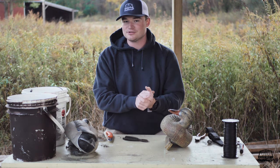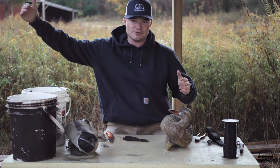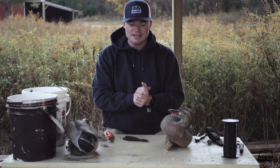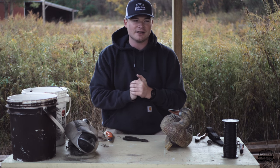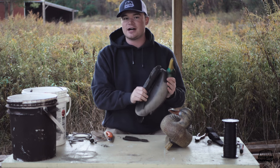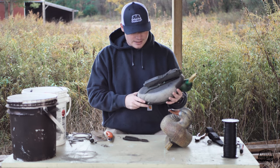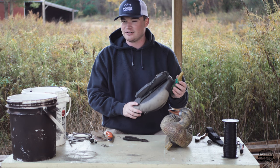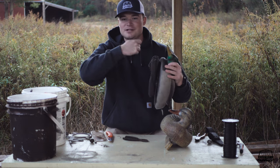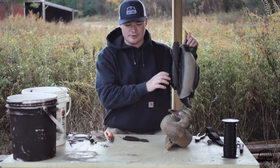The first step is knowing what type of environment you're hunting and how much line you want to use. With a Texas rig, I'll typically go anywhere from three to six feet of line — I don't go above six feet because it becomes a hassle. With strap weights on a wrap-around, I'll go up to 20 feet of line since I hunt lakes that can get deeper. With a strap weight you can just keep wrapping cord around your decoy keel, strap your weight on, and you're good to go.